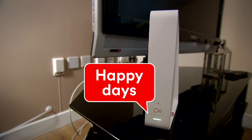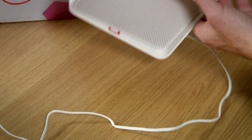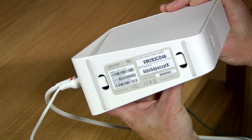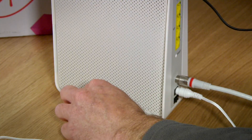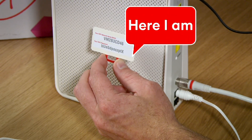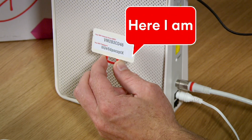Now that your broadband's up and running, you can connect your devices. You just need your Wi-Fi network name or SSID and password. Check at the bottom of your hub or on the pullout tab and you'll find it there. Don't forget, if you had broadband before, you'll need to reconnect all your devices to your new hub.